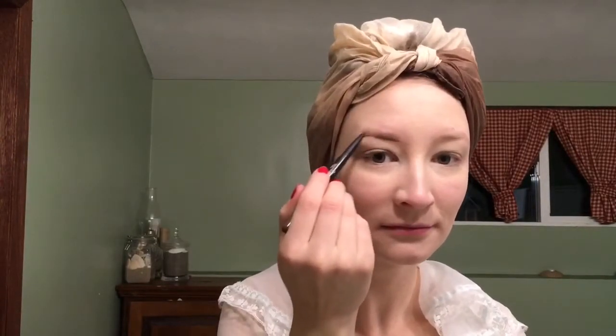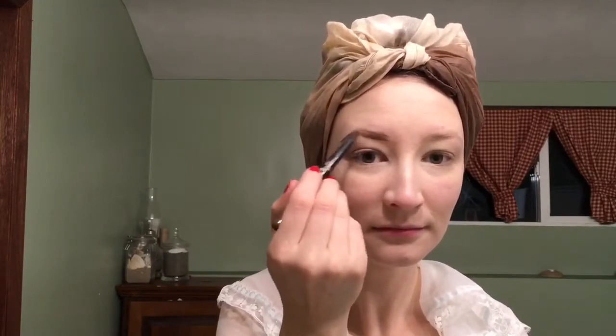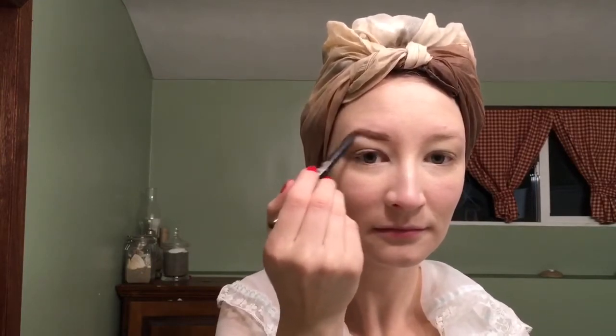Once I have that spread, I am using my Maybelline eyebrow pencil in light brown to fill in and shape my eyebrows. I use my finger to blend it a little bit just to make any of the spots less harsh.